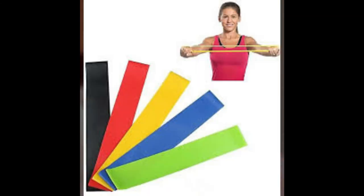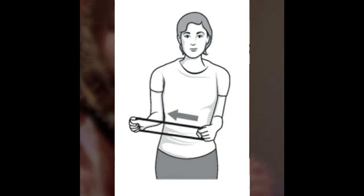Exercise number 5 is Outward Rotation. We use resistive bands, which are easily available in shops. If you don't have one, you can use elastic, which is available in every house. With your elbows at 90 degrees, place the band on your affected hand and hold it with both hands. Then rotate your affected hand outward, hold it for 5 seconds, and return. This is your outward rotation.